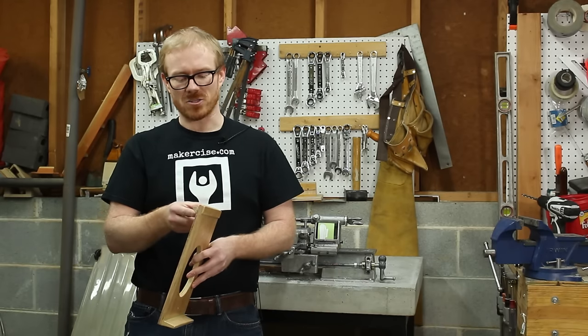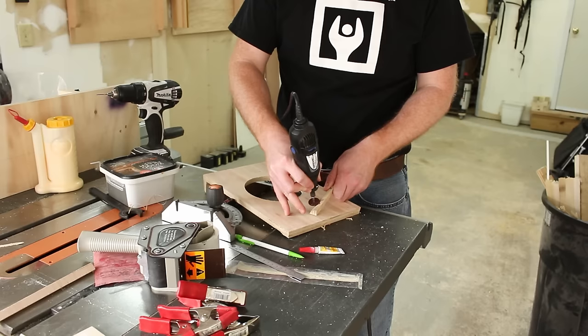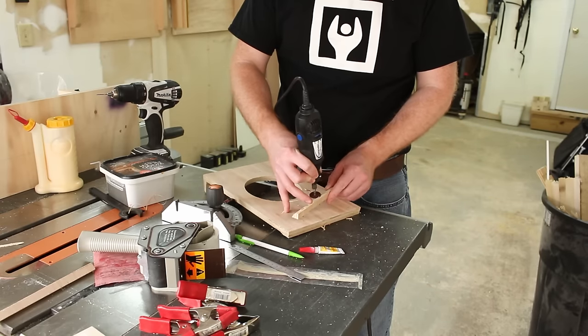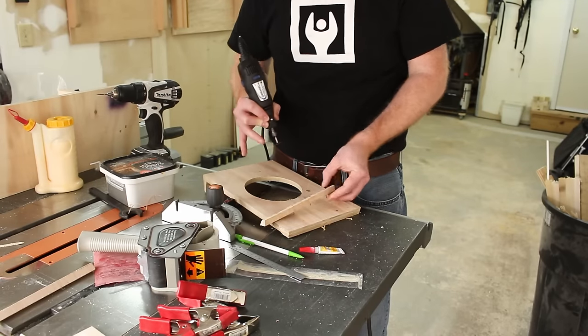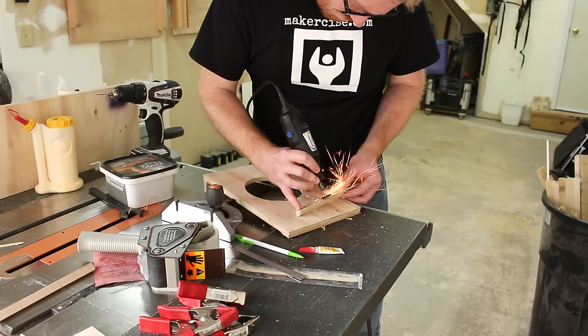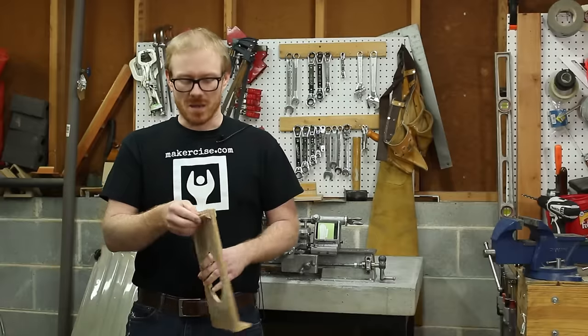However, when it actually came time to mold, I never did get the cope half to stay in the cope. It always stayed attached to the drag half. I probably need to figure out a better way to do that versus these nails that I've been using. If you have any tips, go ahead and leave them in the comments.